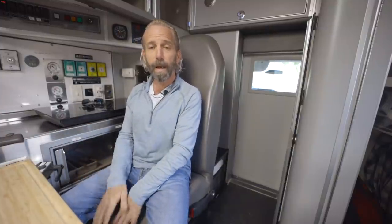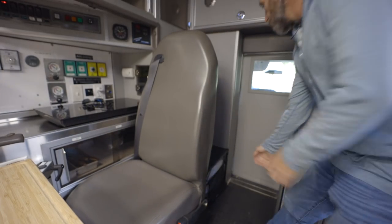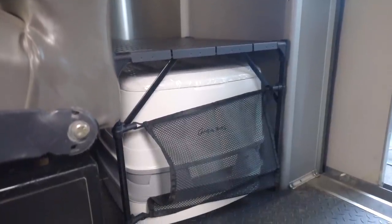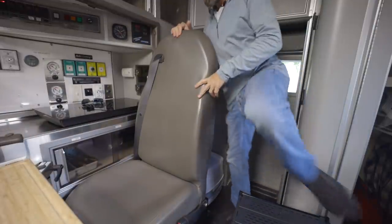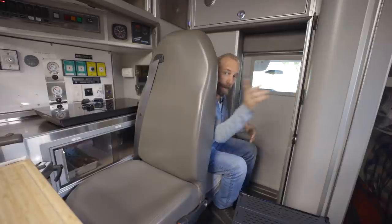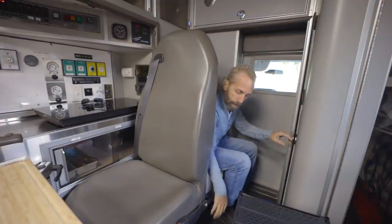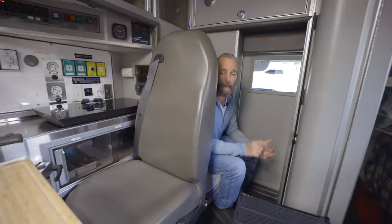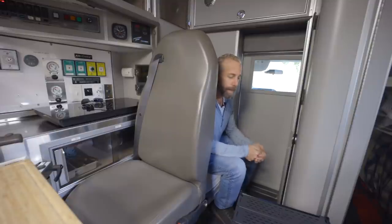People ask how you use the bathroom. I decided to keep a lot of things intact — this seat moves up to a certain point, and behind it is a cassette toilet. I bought a simple cover for the toilet. It's not a very big space, but it's simple enough to do your business. If you cover the windows with the window covers you have complete privacy, and all the toiletry stuff is stored down here with another cabinet for anything else you need. If you're at a campsite or camping outside you can always use those, and I also have an outside toilet, but sometimes when you need to go, you need to go.